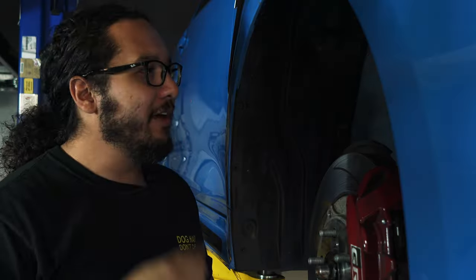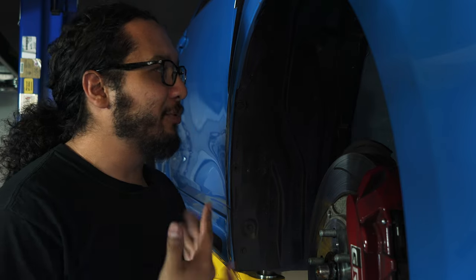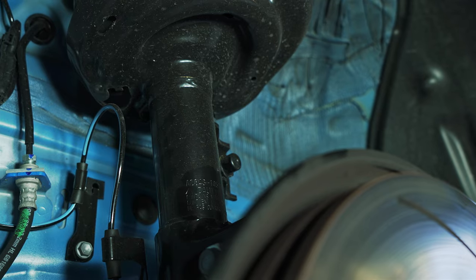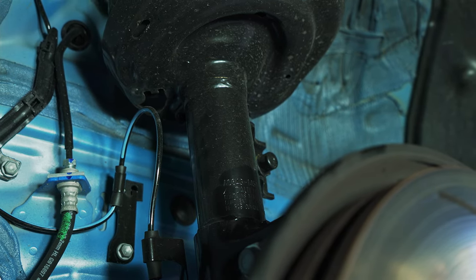One more interesting thing to note is all this toothpaste-like slathering — that is nine feet of additional structural adhesive that the GR Corolla gets, along with 349 more welds compared to the normal Corolla. That helps rigidity and handling. It's classic engineering: good stiff damping and a big sway bar.